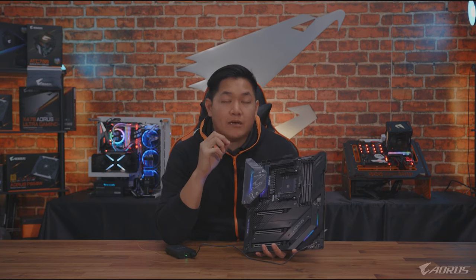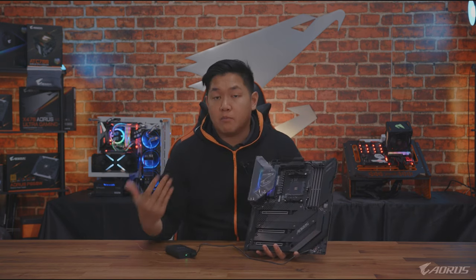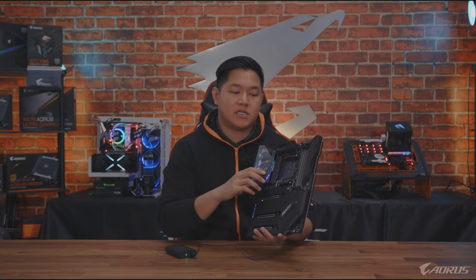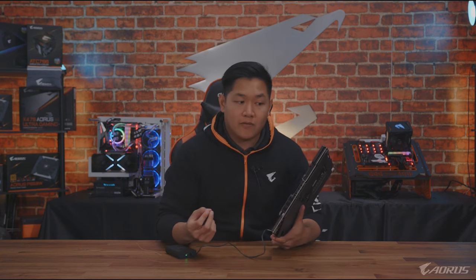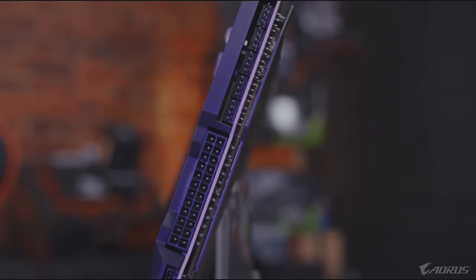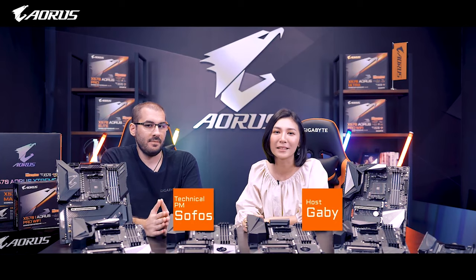For this X570 generation the design has been completely redesigned. It's a very flat black and silver color scheme — a very neutral color scheme. So whatever build you're trying to go for — red, white, black, or blue — this motherboard goes perfectly with those colors. Over on this side you can see all 90-degree connectors, because this is an eATX board. We designed it this way because it's easier to install into your PC and easier to plug in all the cables.